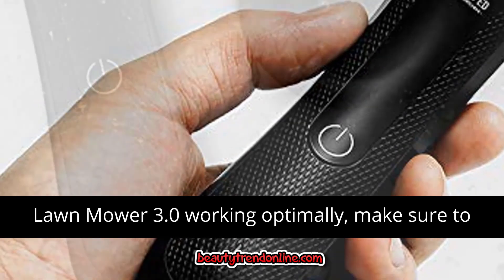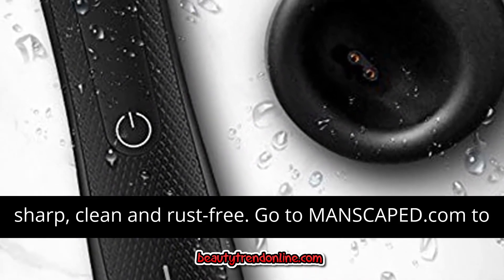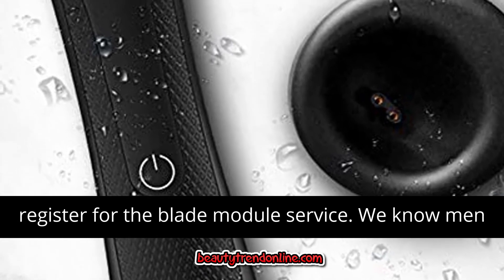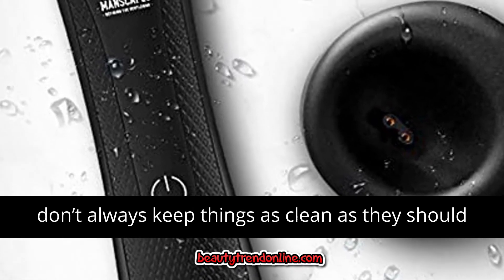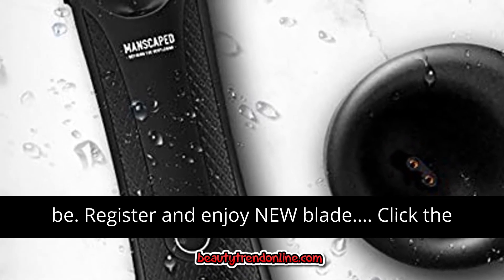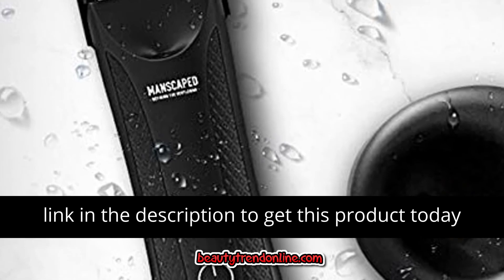To keep you and your Lawn Mower 3.0 working optimally, make sure to change out your blades regularly to keep them sharp, clean, and rust-free. Go to manscaped.com to register for the blade module service. We know men don't always keep things as clean as they should be. Register and enjoy new blades — click the link in the description to get this product today at the best price.